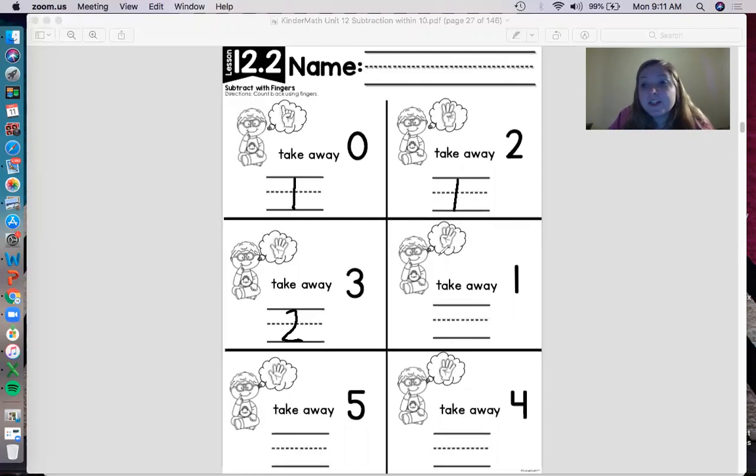Last one together — I'm putting up four fingers: one, two, three, four. How many am I going to take away? One. How many fingers do I have left? One, two, three — put three on the line. This picture shows us that four take away one is three.